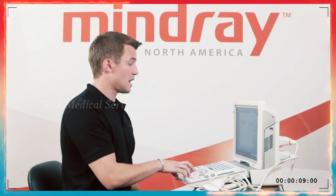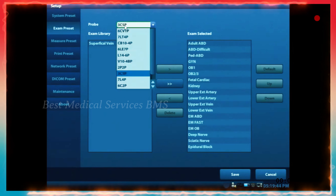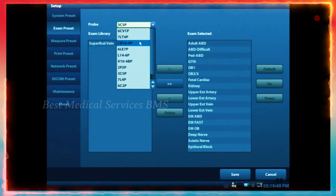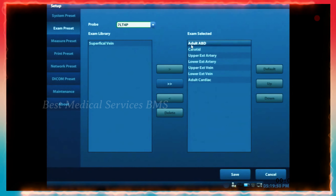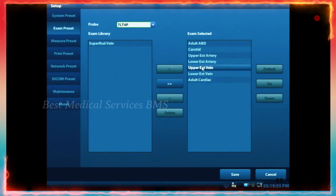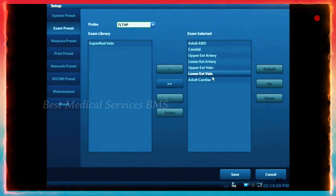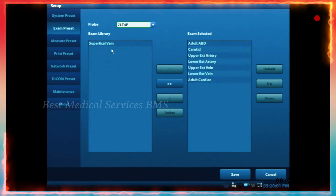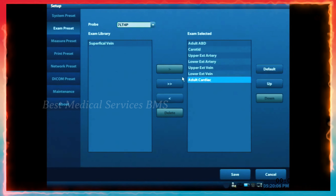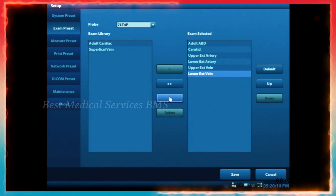Under the other tabs on the left side, you can see things like exam preset. Whatever transducers you have plugged in, you can find them in the drop-down list and see which presets are loaded onto each transducer. You can move presets back and forth — the exam selected is what's on the transducer, while the left side is the exam library. If you're using a linear, you probably won't have adult cardiac on there, so you can move that back to the exam library.